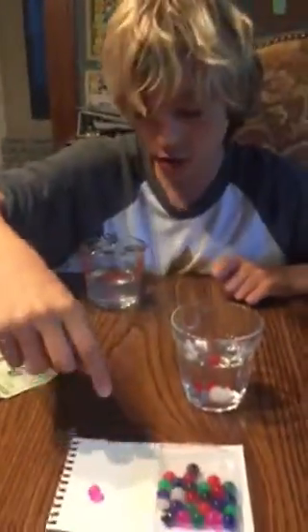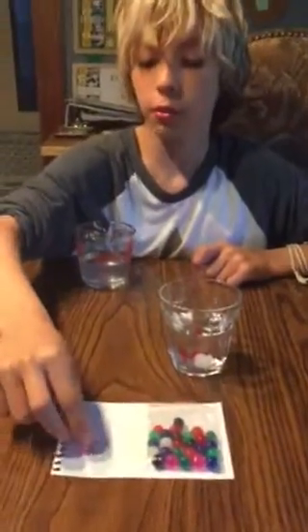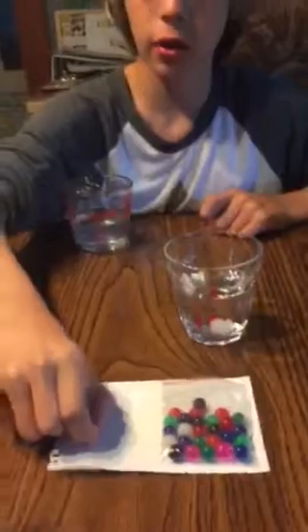I love you. And I want to show you this really cool thing. These are water balls. These are them out of the bag and out of water.